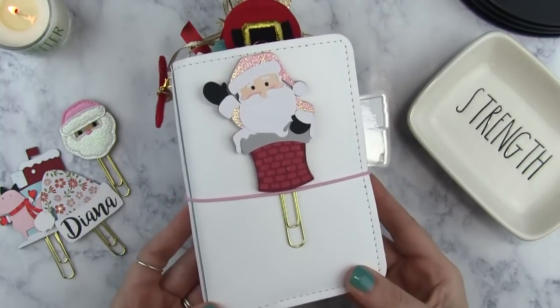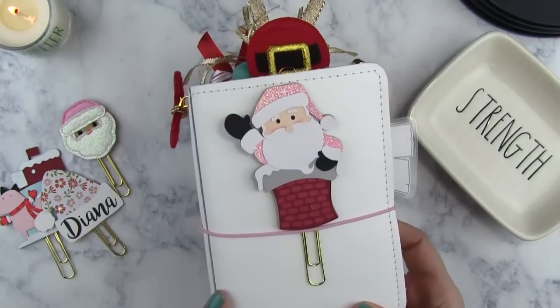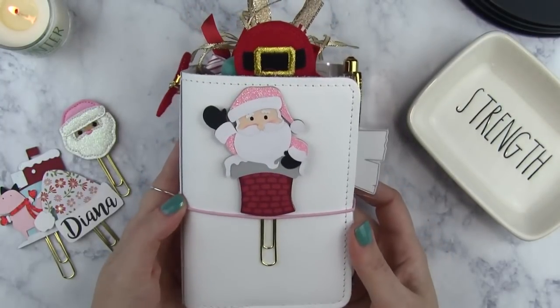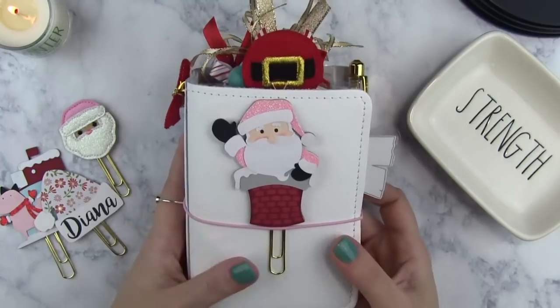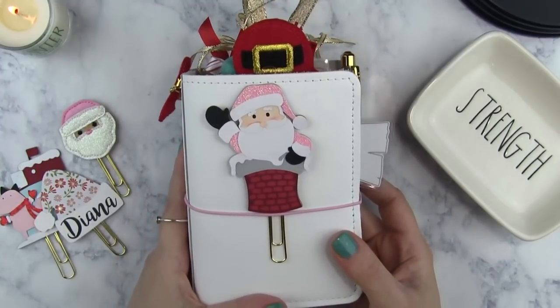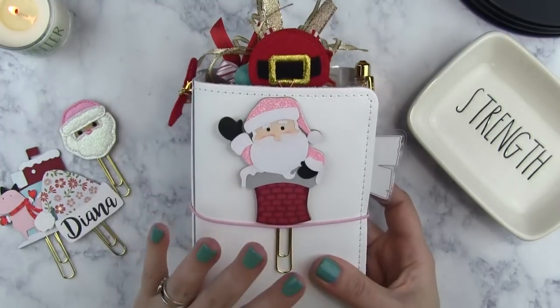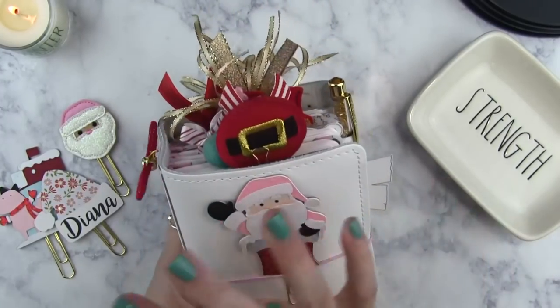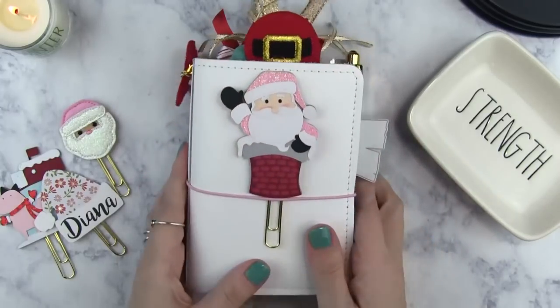It is a traveler's notebook in size number two, which is a pocket planner. I absolutely adore this. I got it just in time for the holidays at the beginning of December, and I've been in it since then. I think I'm going to remain in it through January as well. I'm going to show you everything on the outside of the planner first.